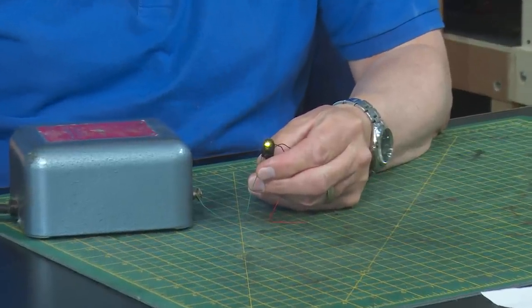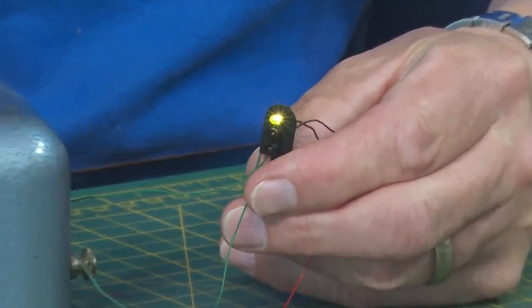Looking at illuminated signals, they fall into two categories: LEDs that we all know and love on modern layouts, and if you turn the clock back, something called grain of wheat bulbs — as you can see here. This is an old 12-volt power supply with a three-aspect grain of wheat lamp, and the green is illuminated nice and bright. This thing is actually too hot to touch — they draw that much power. If you think these are a good idea, they're not. They're very old school. If you come across them at a car boot sale, give them a miss.